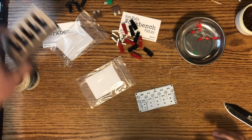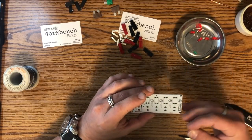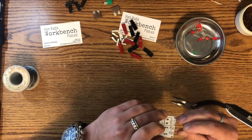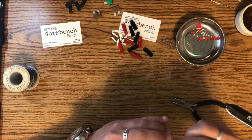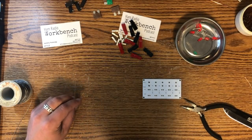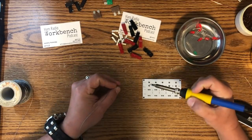So my thought process is to start with the smallest thing first, which would be these resistors. I have never — never have I ever — soldered a resistor. So wish me luck. I've never done anything like this. That went in pretty smooth. So we need some solder. If I don't screw this up, I really shouldn't need to worry about adding flux because I have a flux core solder.